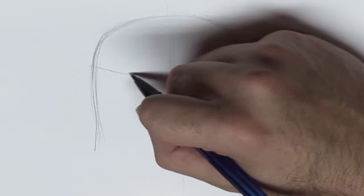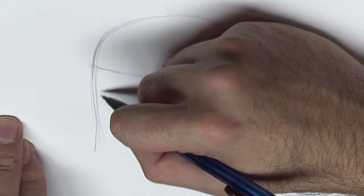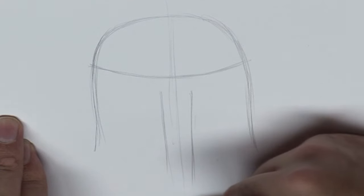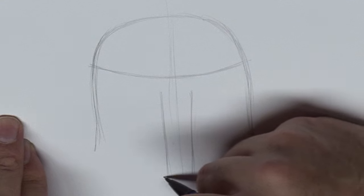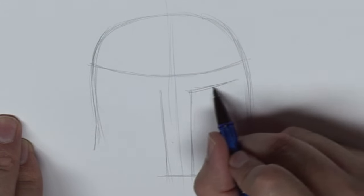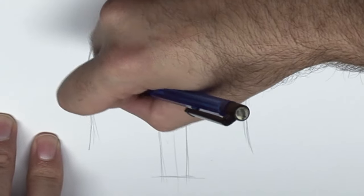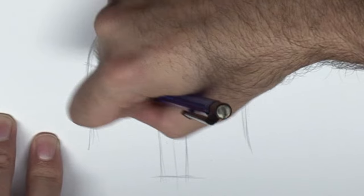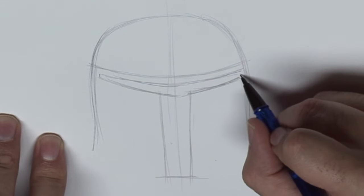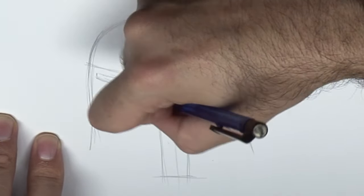The top of that visor is pretty important. He's got this very dark piece for where his eyes look through, and that dark piece also has an area that goes over his mouth — I think you'd fog it up all the time.